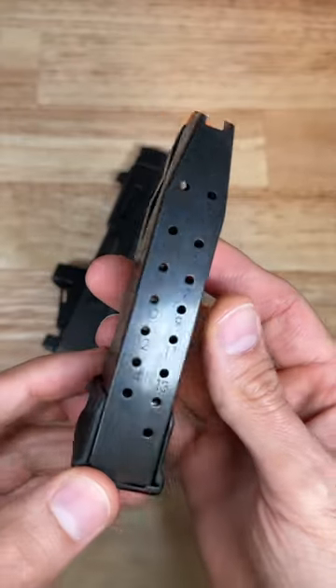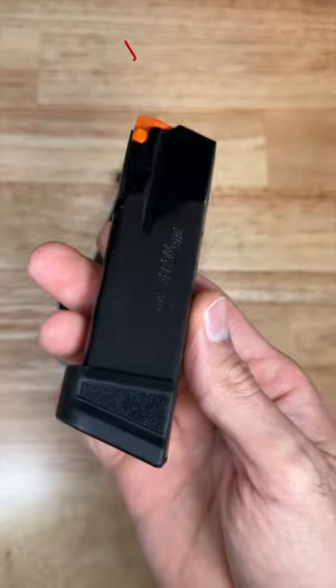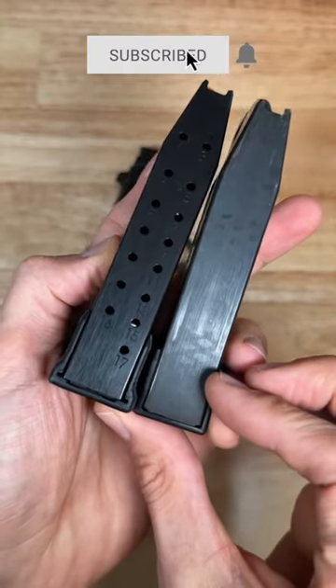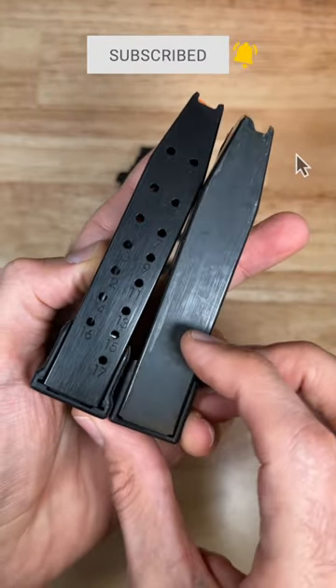You have to check out these new P365 17-round mags — they're awesome. Here's a 15-round mag for the P365. When you put them together, the 17-round mag is slightly taller.